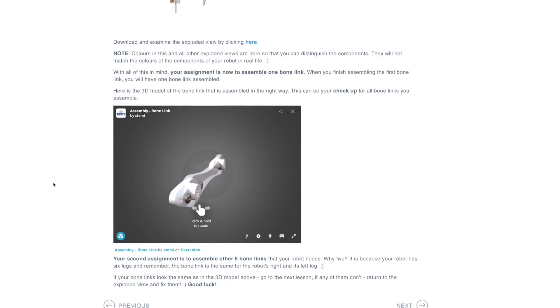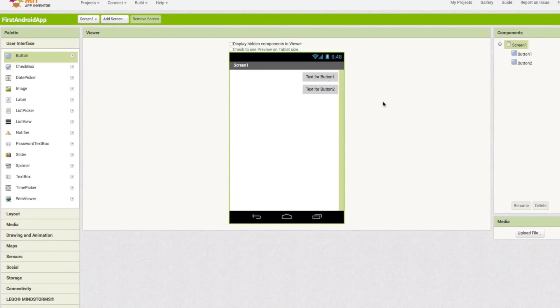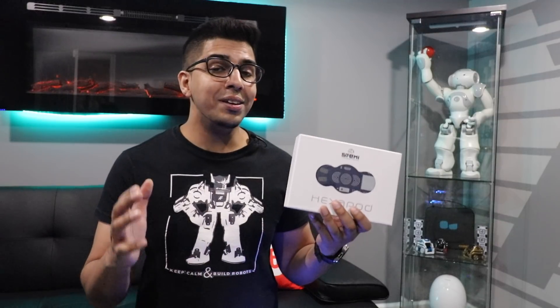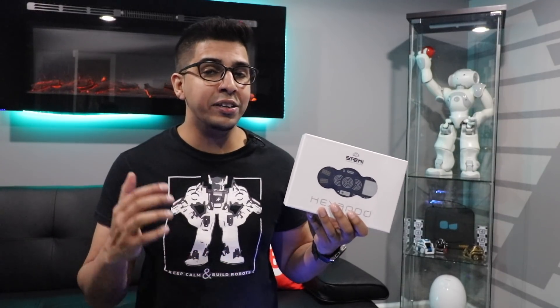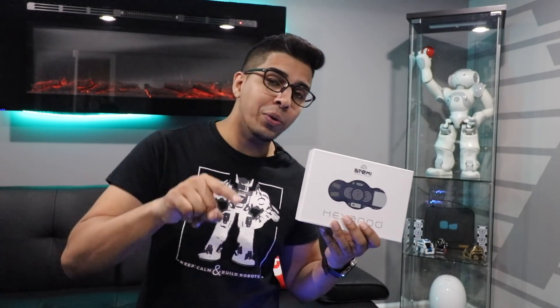It comes with awesome images as well as 3D models teaching you step-by-step how to go ahead and design and build, even creating your own app as well. The idea of it is actually very unique and it is a great product in terms of STEM education. So without further ado, let's go ahead and first rewind, unbox this thing and see what it's all about.